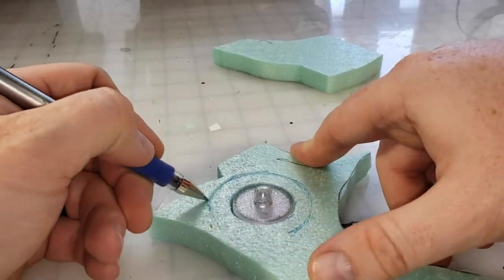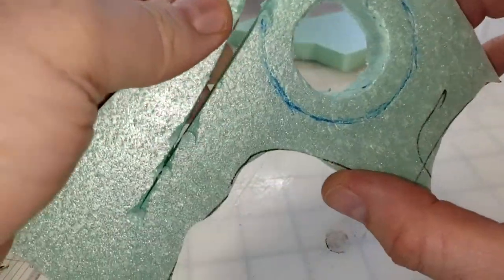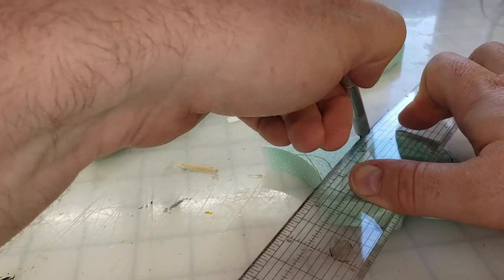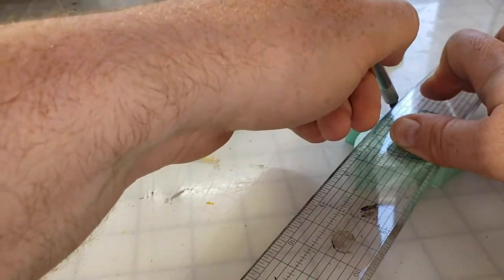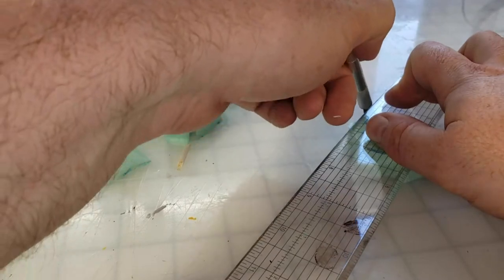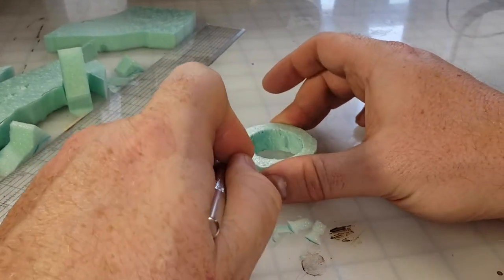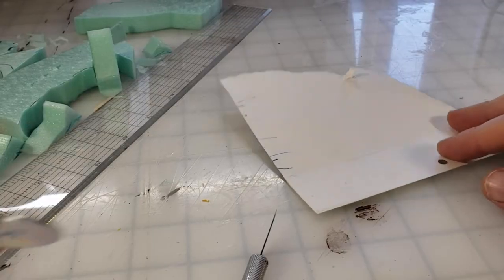Using a pen I'm going to freehand a nice area around the tea light, and this is going to serve as the stone pedestal. I don't have a fancy circle cutting jig — maybe one day, but that day is not today. So I'm just going to grab a ruler, my exacto, and trim the sides. Lots of little trims, and then once I get the basic shape I'll take my exacto to those sharper edges and bevel them down to get something a little more circular.